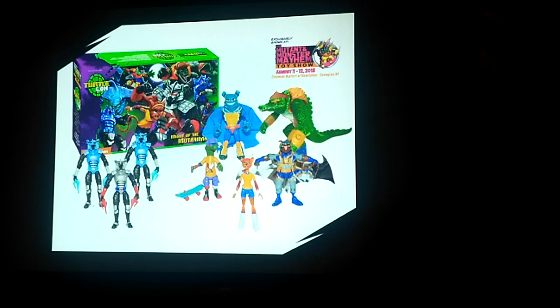Long story short, when I was with Fun Publications, we had the Transformers and G.I. Joe license. The Transformers license went away, and as things were coming in, we were kind of looking at some other opportunities.